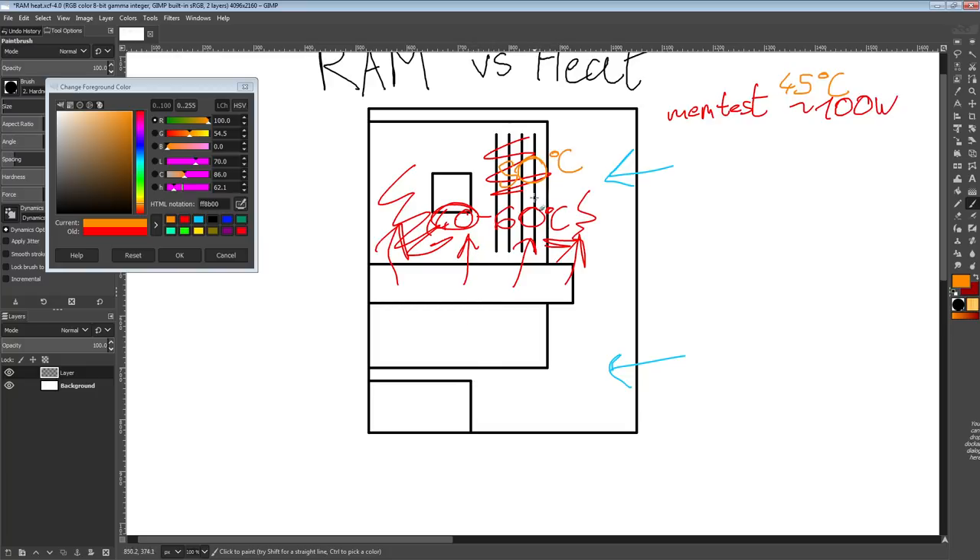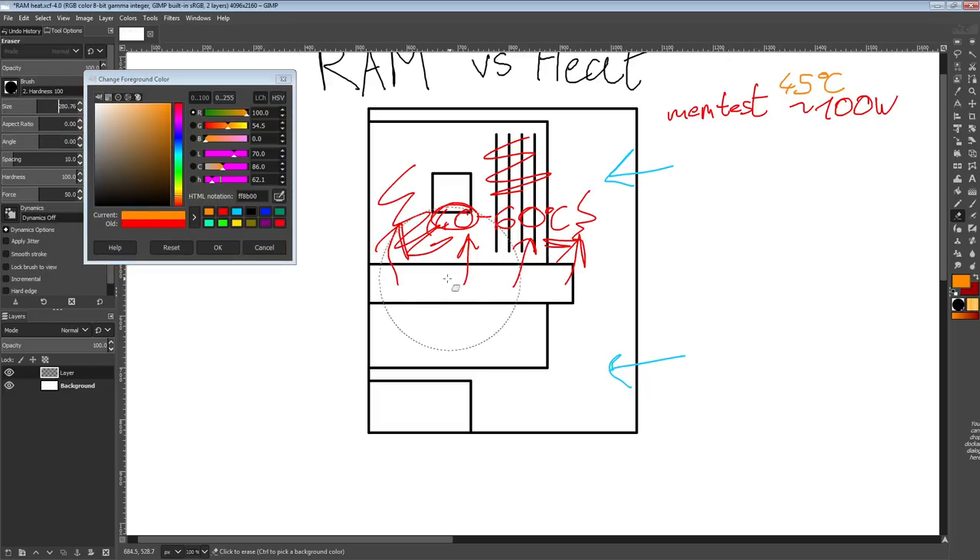That's basically the point: now that your memory is hitting 50 degrees, that's what's causing the stability issues. It's not that your memory overclock isn't stable in memtest. It's just that your memory overclock isn't stable when you have elevated air temperatures caused by something like an open-air exhaust GPU, which is just about the worst-case scenario for that.